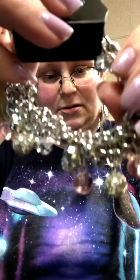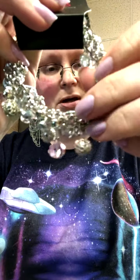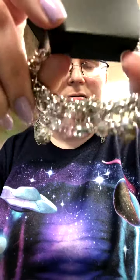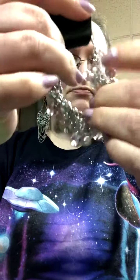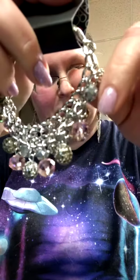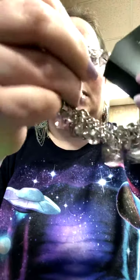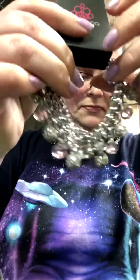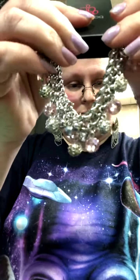Now this next bracelet has a necklace that would go with it perfectly. It has pink beads, silver beads, clear beads on this thick, dramatic chain. It is super pretty. It does have the two-inch extender. This is the party planner pink. The necklace to go with it is party time pink.